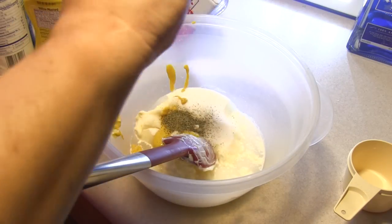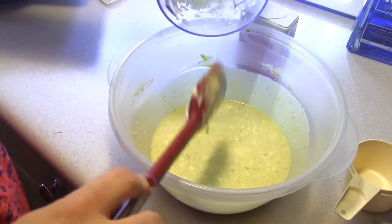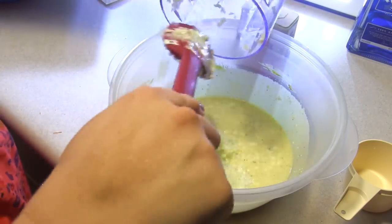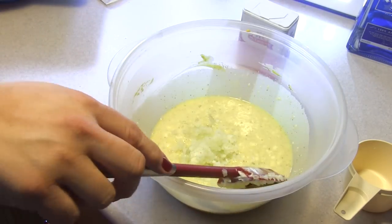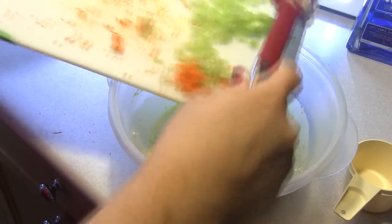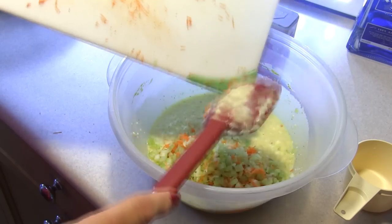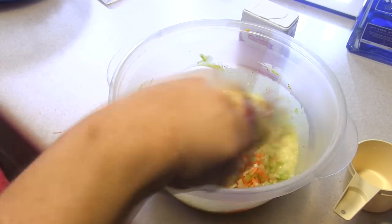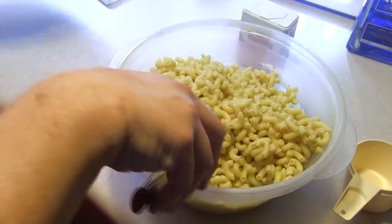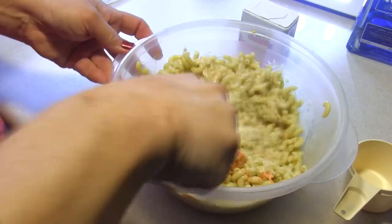We're gonna mix this up just a little bit. Now I'm gonna stir in the onion, celery, and carrots. I did indeed chop the onions very small and then put them in my food processor. You can also add things like green peppers, pimentos, etc. But the crowd I'm taking it for tonight I'm not sure they'll go for it, so I'm not going to add that. Then I'm also going to add the macaroni at this point, which has been sitting and is fairly cold.